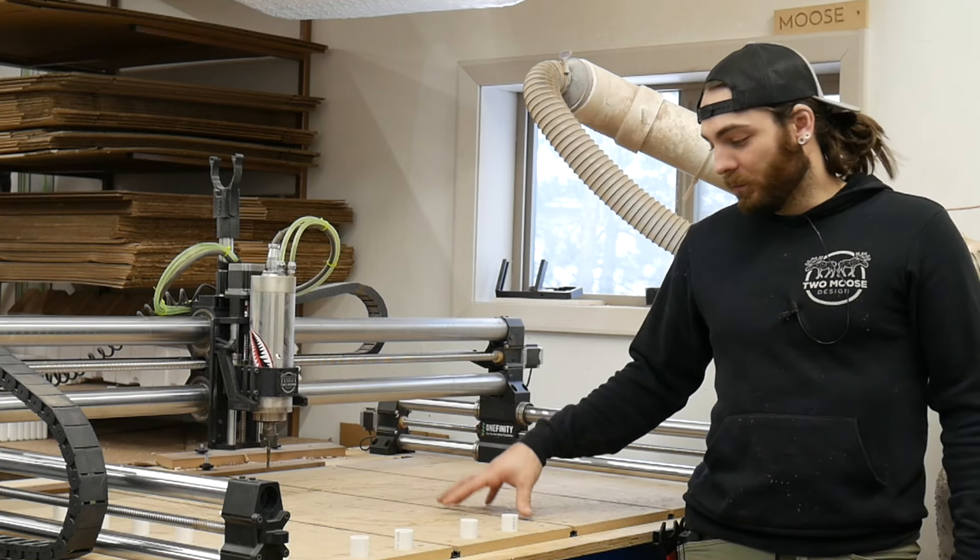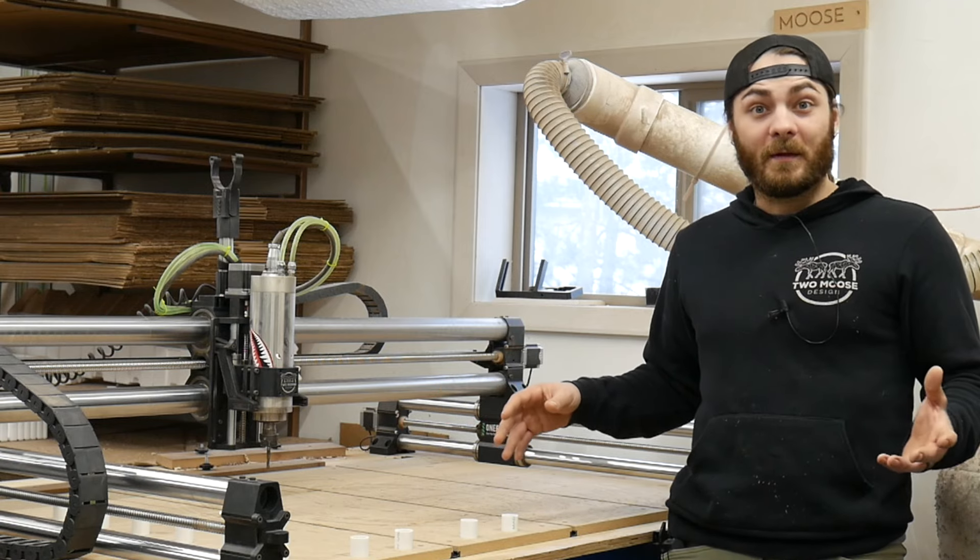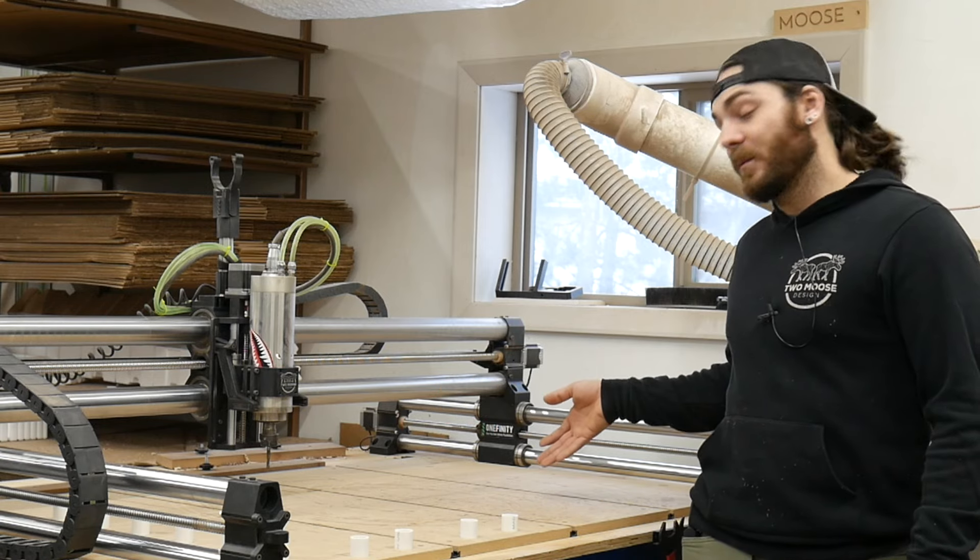What's up everybody! In today's video, we're going to replace this wasteboard, throw a fresh one on there, and then I'm going to go over all the hold-down methods I prefer, and then show you guys some other methods I don't prefer.